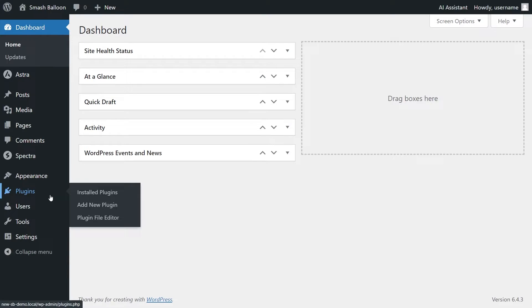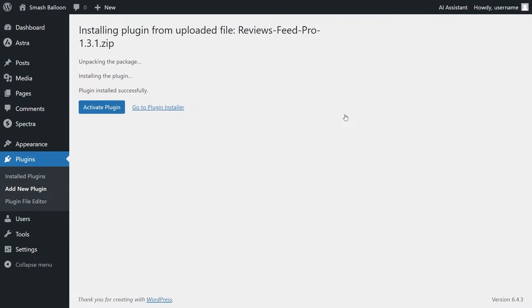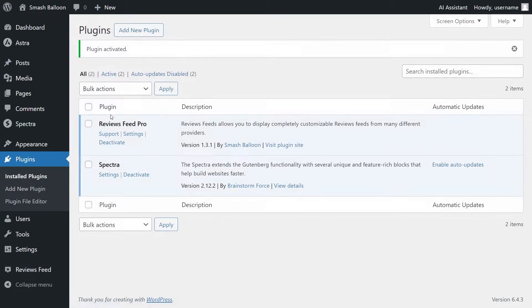Inside your dashboard, on the left-hand side, hover over Plugins and click on Add New Plugin. Then click on Upload Plugin and upload the zip file for Reviews Feed Pro and click Install Now. Once installed, click Activate Plugin. Reviews Feed Pro has now been installed and activated.